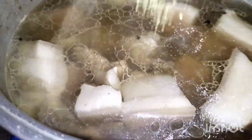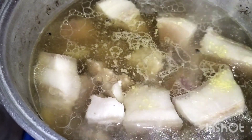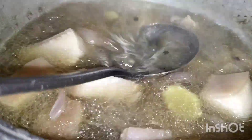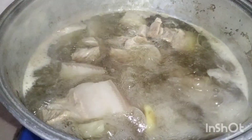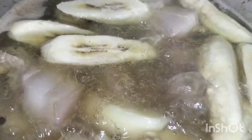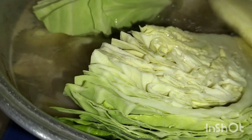Pagian natin guys, tarang matik sarap. Then gagamit tayo ng patis. Guys, patis. Gagamit tayo guys ng patis. Ayan. So, tapat natin guys. Ilagyan natin yung saging. Then yung repolyo. Repolyo para sarap.